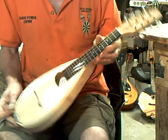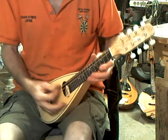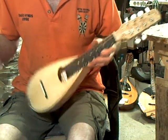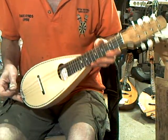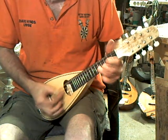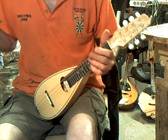OK, here we go with a small maple and spruce pocket mandolin, just completed for a custom order. Relatively loud considering the body size, excellent sustain, and easy to play.